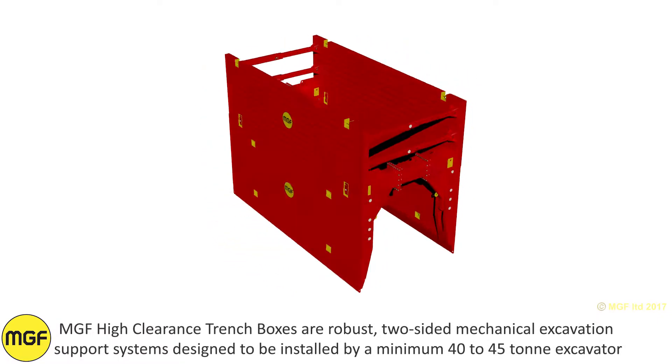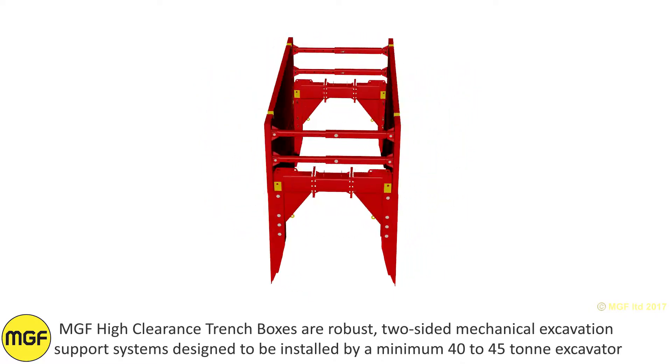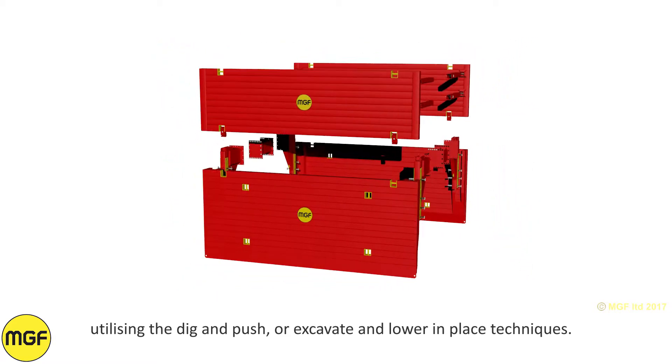MGF High Clearance Trench Boxes are robust, two-sided, mechanical excavation support systems designed to be installed by a minimum 40 to 45 tonne excavator, utilising the dig and push or excavate and lower in place techniques.